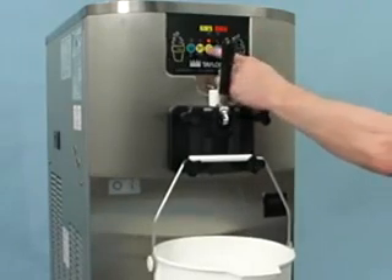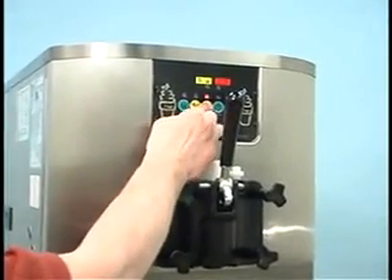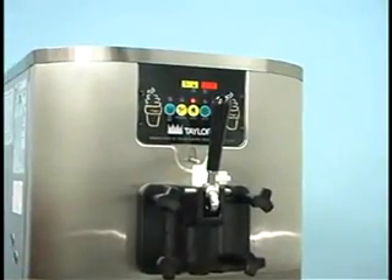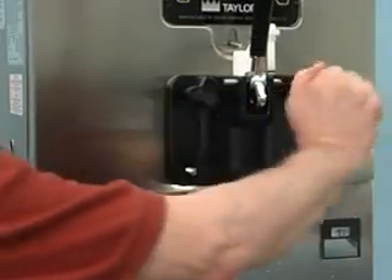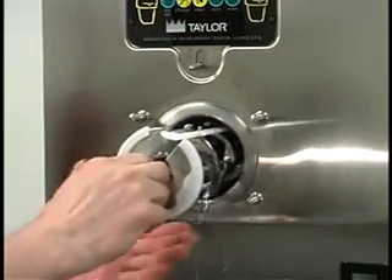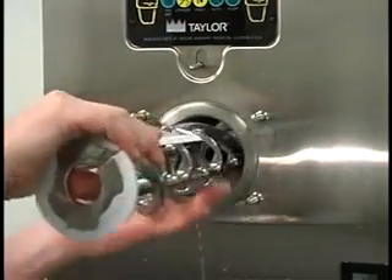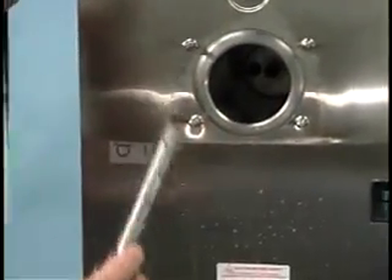Once the cleaning solution stops flowing from the door spout, raise the draw handle and press the wash key, cancelling the wash mode. Make sure the power switch is off. Remove the hand screws, the freezer door, the beater, the beater shoes, the scraper blades, and the drive shaft from the freezing cylinder.